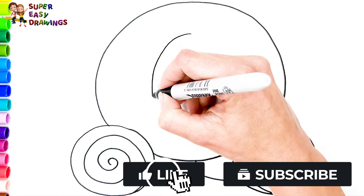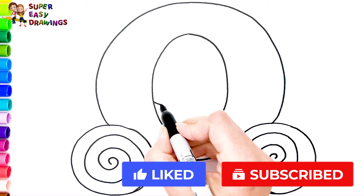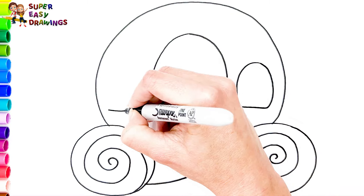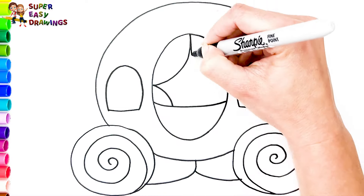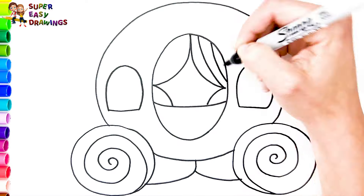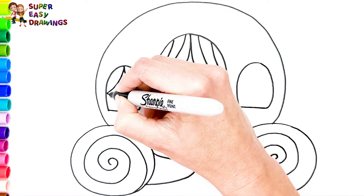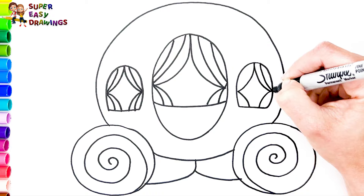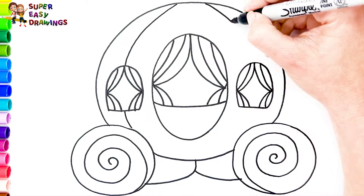Now I draw the door. And two windows. I decorate them with curtains.